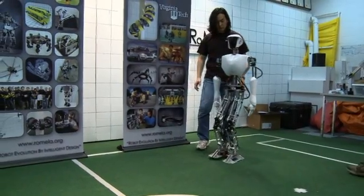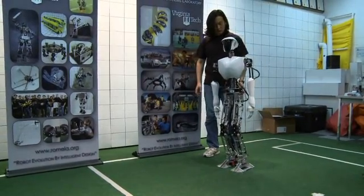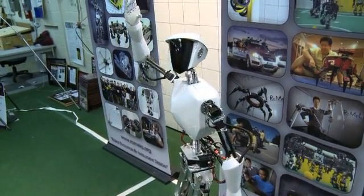What you see over here is the United States' very first full-size humanoid robot called CHARLIE. CHARLIE stands for Cognitive Humanoid Autonomous Robot with Learning Intelligence. It's a collaboration between our undergraduate students and graduate students.